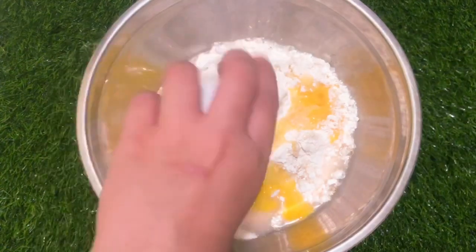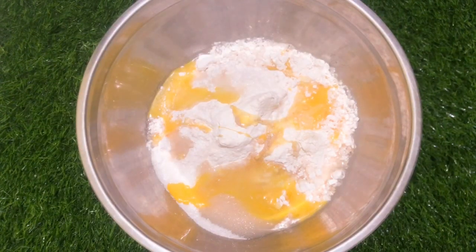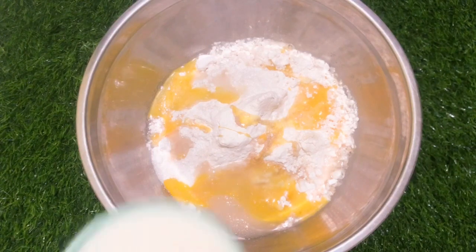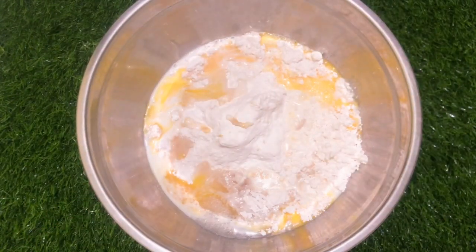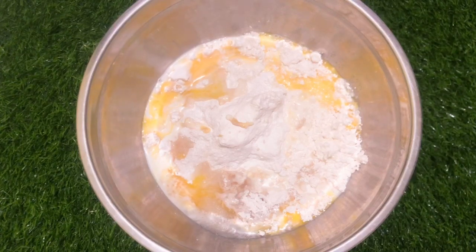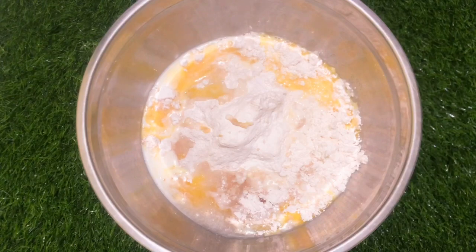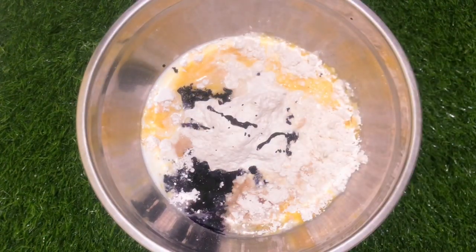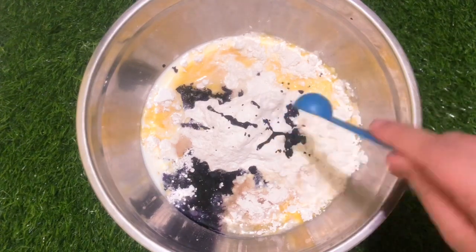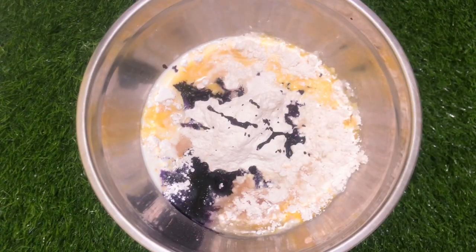1 egg, 1 and 1/2 cups of milk, 2 teaspoons of ube flavor food coloring — or you can add as much as you want — and 1 teaspoon of vanilla.